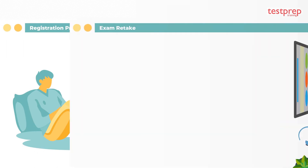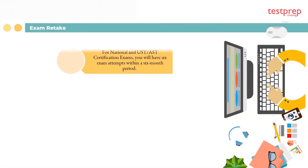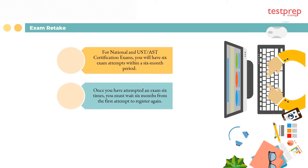Exam retake policy: for national and UST or AST certification exams, you will have six exam attempts within a six-month period. Once you have attempted an exam six times, you must wait six months from the first attempt to register again. You are responsible for paying the exam fee at every attempt.